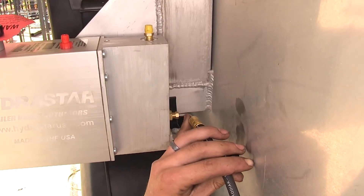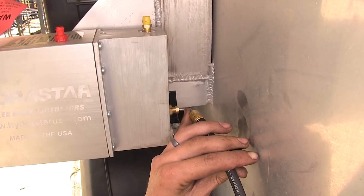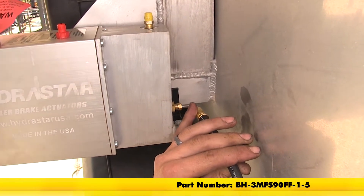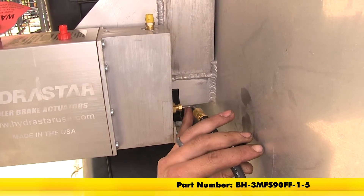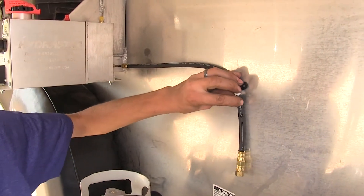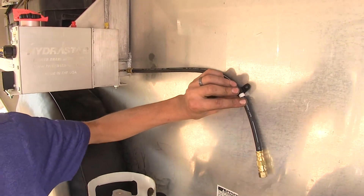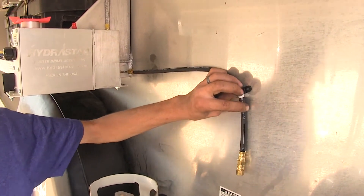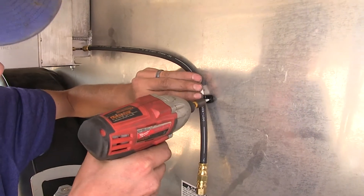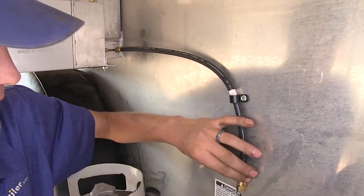If you have the ability, you can screw that fitting directly in the back of your actuator, but because of our confined space where we mount our actuator, we're using an additional brake hose available on our website. It's 3/16ths inch diameter, screwed directly in the back of our actuator, with a 90 degree bend to come down right here. We'll secure it to the side of our trailer with one of the loom clamps and a self-tapping screw that comes with the kit.